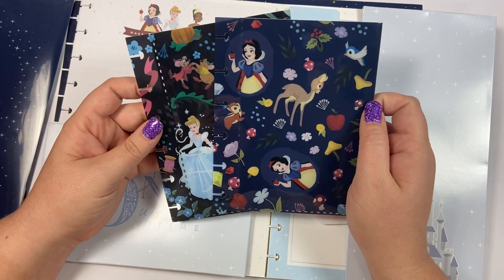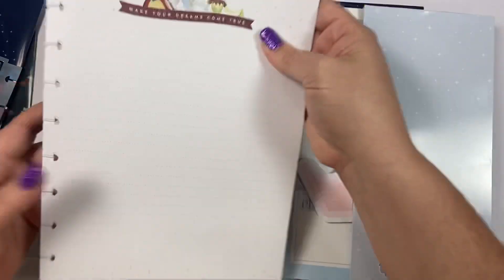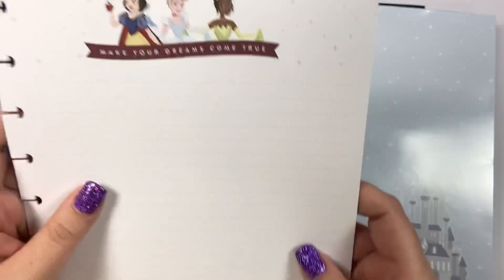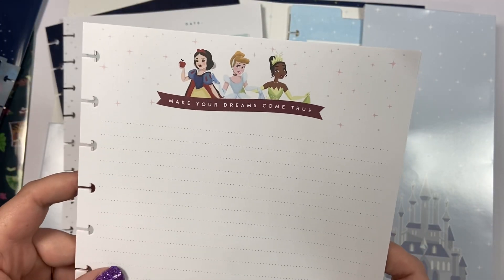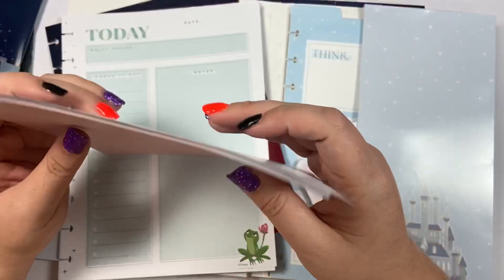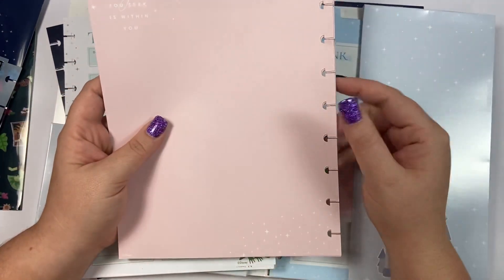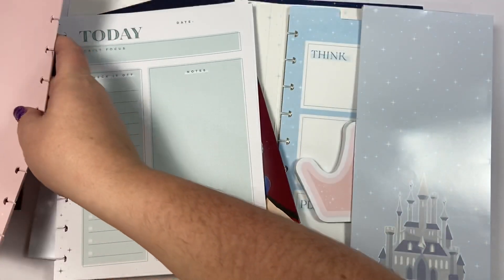We have Snow White and Cinderella — look how cute those are! Then we have some note paper, two different kinds. The first one has all three princesses on the top — Snow White, Cinderella, and Tiana — and says 'make your dreams come true.' It has lines on the front, and the back is pink and blank and says 'the magic you seek is within you.'